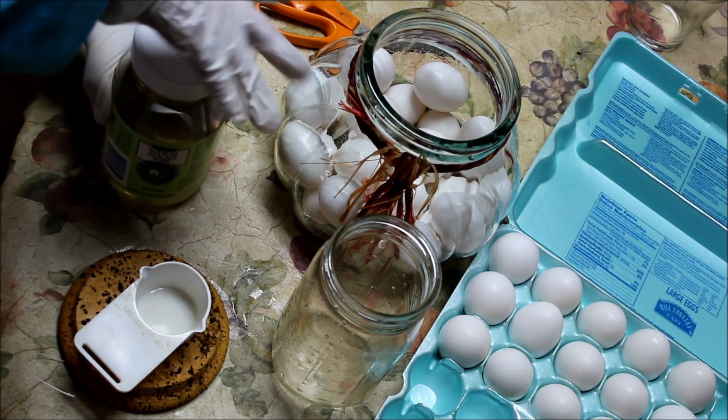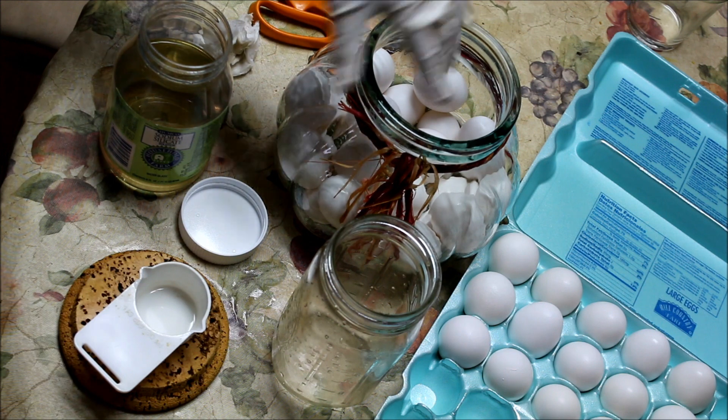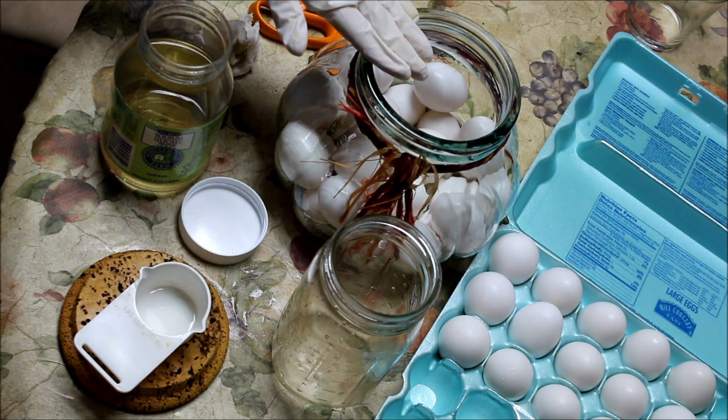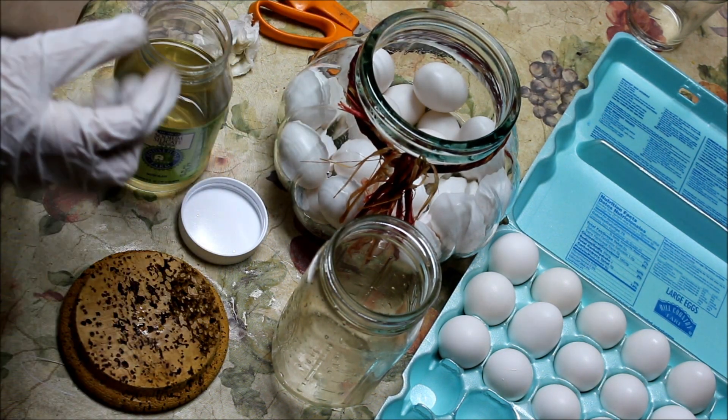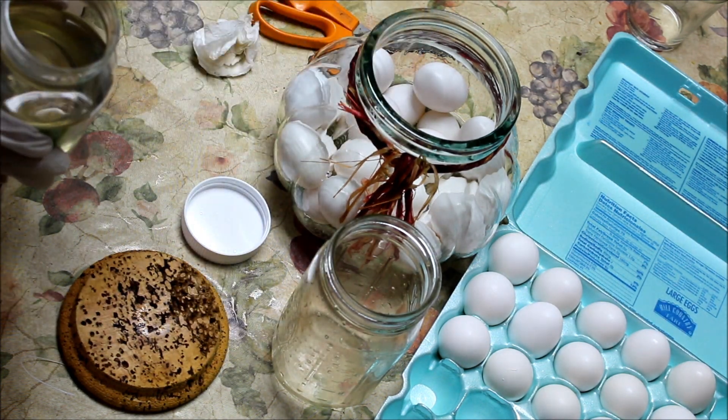Let's put it in. I've already put in — because of course I forgot to videotape — I put the eggs in and I tried to point them up if I could. I'm pouring in and using a third of a cup here, because I'm going to throw this away.